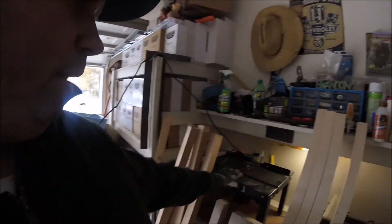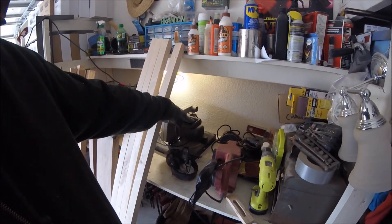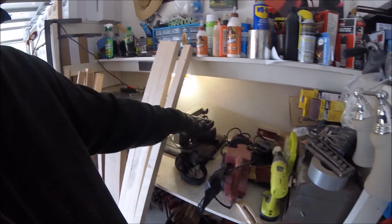I thought I would try to make some cutting boards for family members for Christmas. The one problem I'm running into is I do not have a planer or a jointer, so my edges and surfaces are not perfectly square as they could be. I'm working through it as best I can. I have a lot of sanders and I have a table saw. I have a router and a router table. This is a miter saw but I'm going to use it for cross cutting.